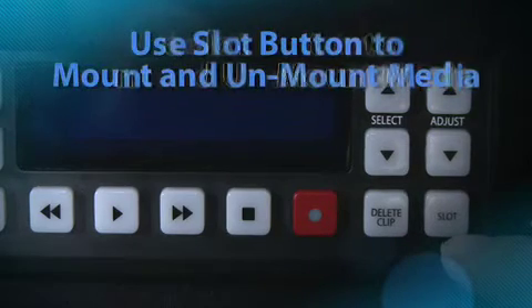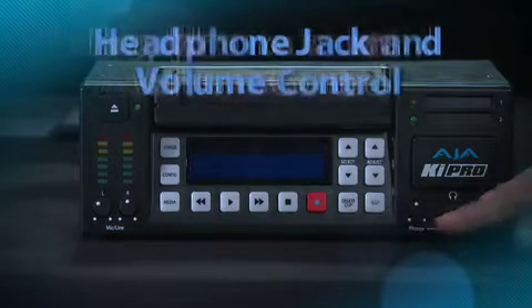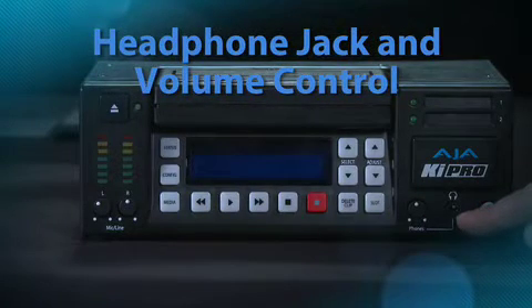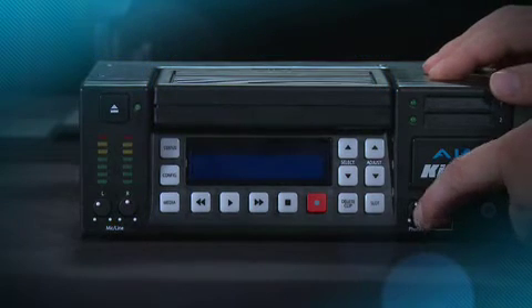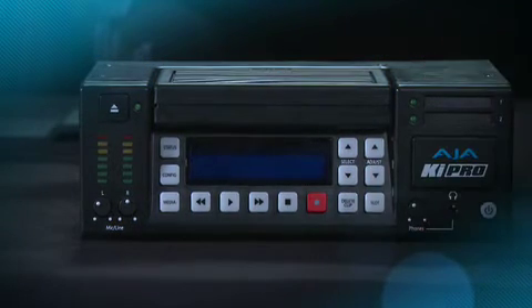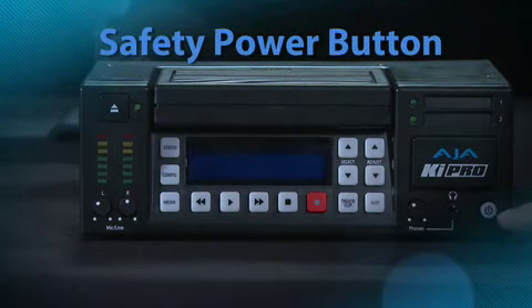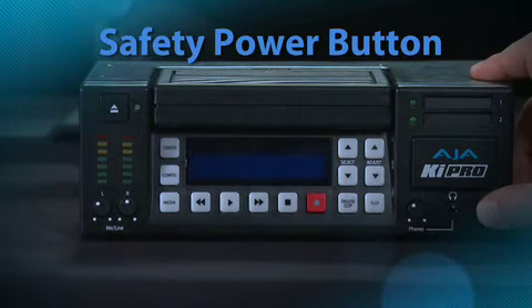The slot button is for properly mounting and unmounting the media. You'll also notice a headphone jack and a volume control knob, similar to the analog audio adjustment knobs — push, adjust, and then lock back into place. The on/off power button has a safety feature so that one simple click does not power down KeyPro; you have to hold in the button in order to perform a shutdown.